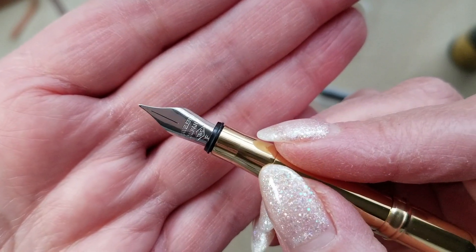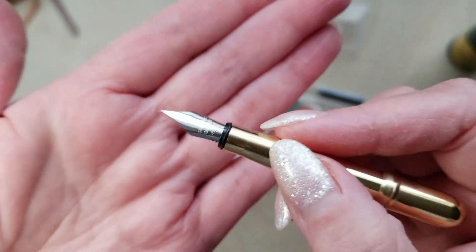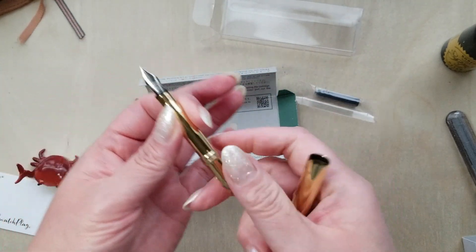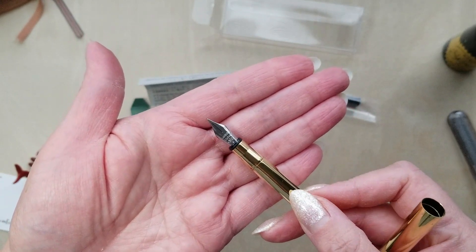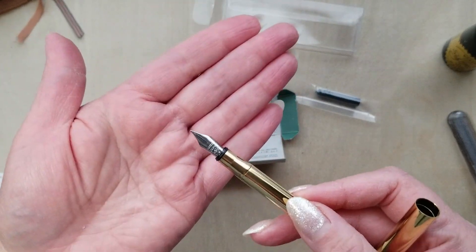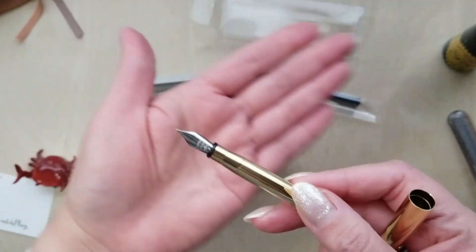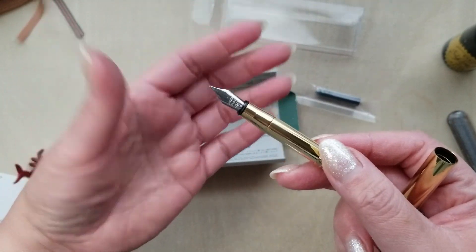It's got Traveler's Company right on the nib, and it does say this is a fine. I'm actually excited about having it in a fine instead of an extra fine, because I've had trouble with certain inks in my Kaweco brass port which is an extra fine — and that's not even a Japanese pen. Goodness knows how challenging it would be to find inks wet enough for this guy. Give me a moment and we will ink this up and try it out.